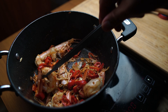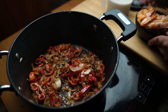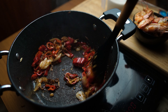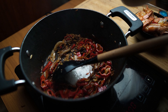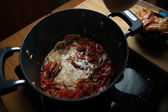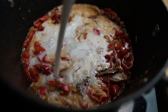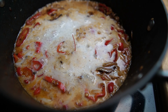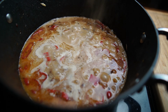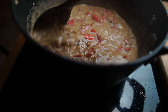Now I'm going to add our coconut milk. Let's season it with salt and pepper, and we'll simmer it for at least five minutes to make sure we get all the nice flavors from our ingredients.